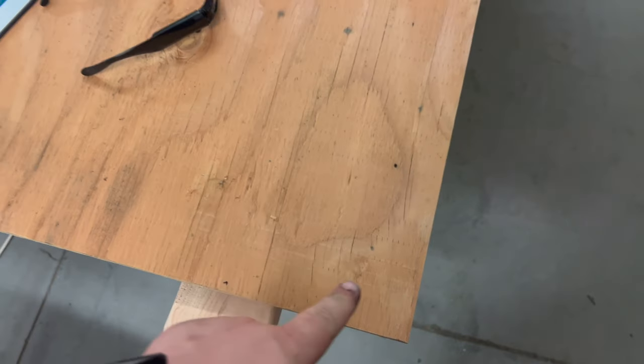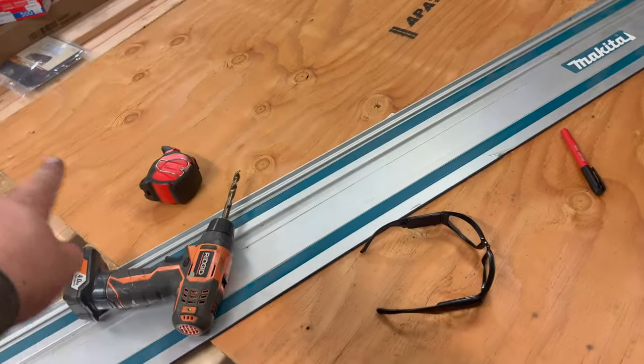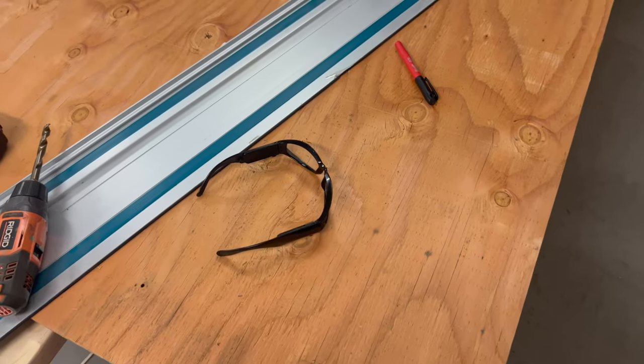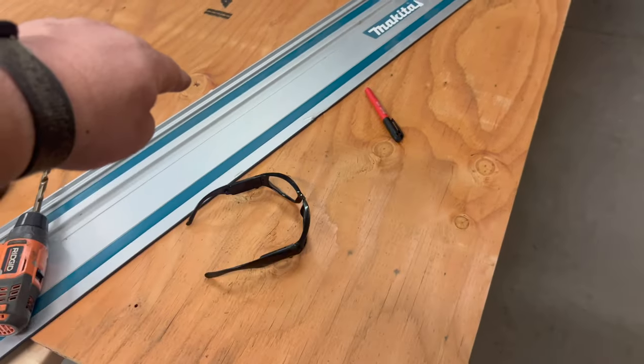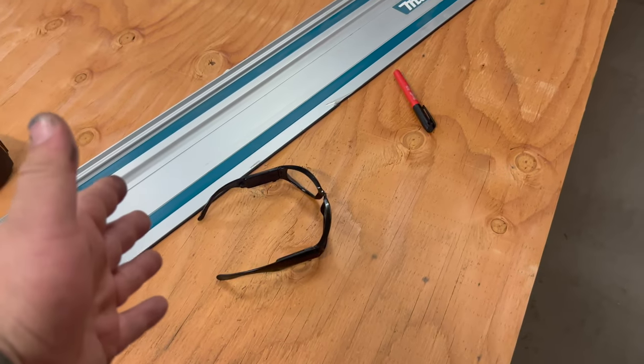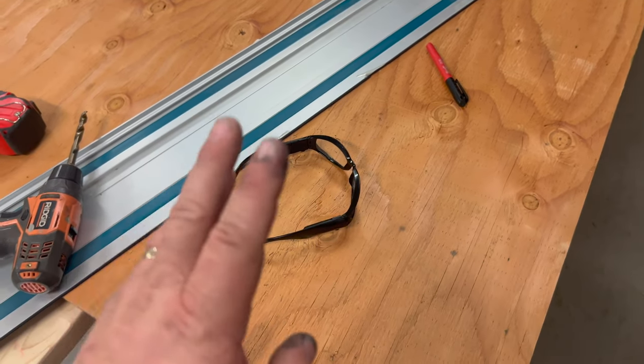Here's where our first cut is going to be, and we're just going to repeat all the way across until I've got 8 strips. 4 of those strips are going to get cut in half to be 48 inches long and just a hair under 6 inches wide.